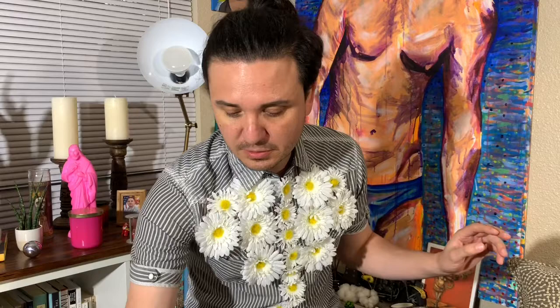You buy the flowers at Hobby Lobby — use the app so you can get 50% off — and then they come like this. So you take this part off, and you take this part off, and you take this part off.